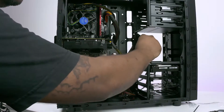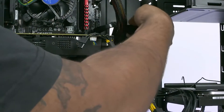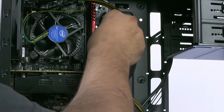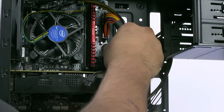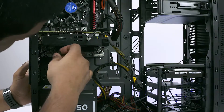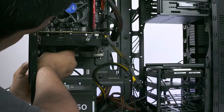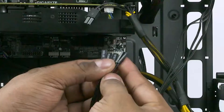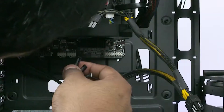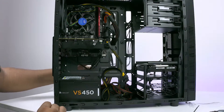We're going to connect the case cables now. First, the USB 3.0 cable — plug it into the USB 3.0 header on the motherboard, which is right below the 24-pin socket. Then plug HD audio in. Next, there are a bunch of smaller cables for power, reset, hard disk LED, and so on. Route them through the back — remember, the ones with the triangle are positive. Find the white header at the bottom that says F-Panel. It's quite self-explanatory: just read the markings and plug the cables in as mentioned.